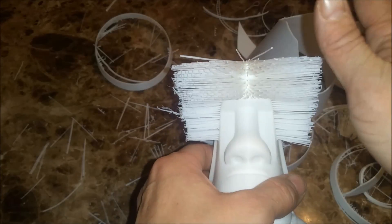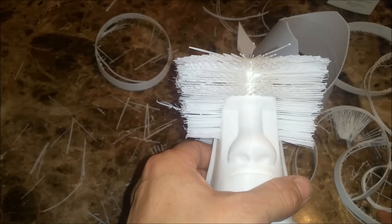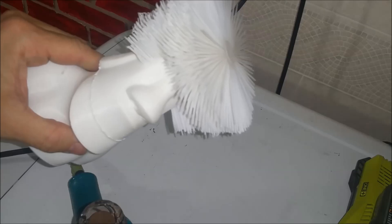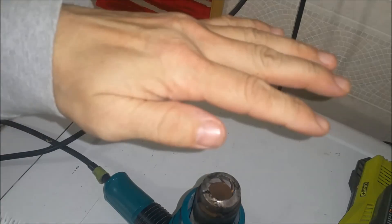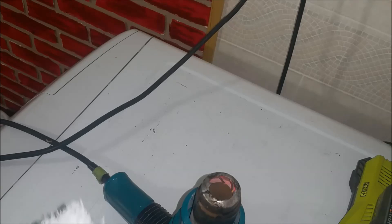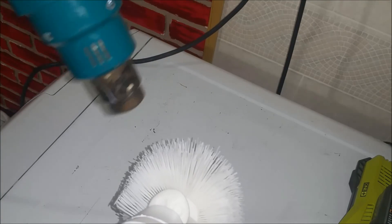We're gonna clean this up a little bit here, and then we're gonna come back and use the heat gun to give him a unique hair look. So here we are — let's turn the heat gun on low. First thing we'll do is we want to comb his hair all to the back. When you heat these up...